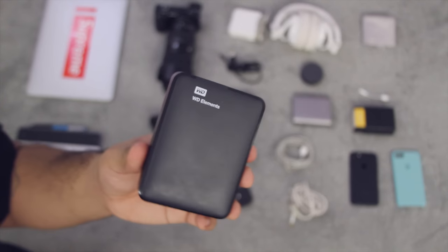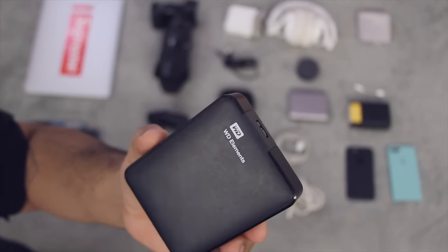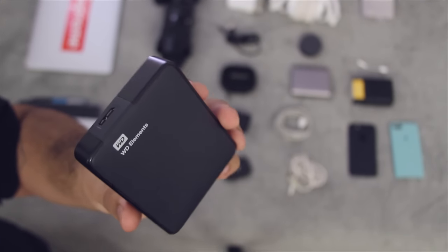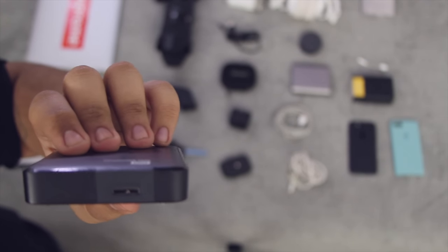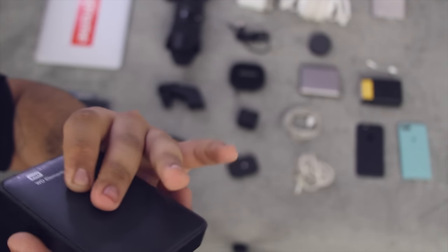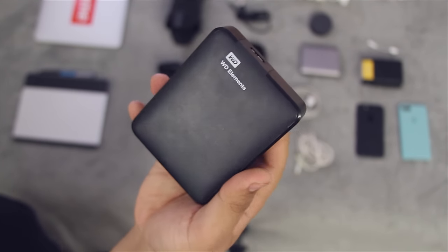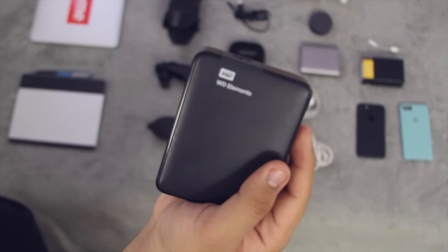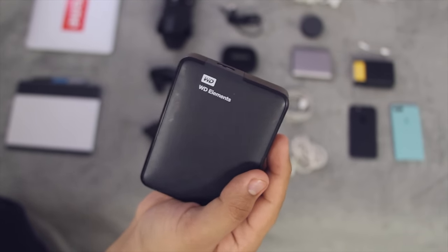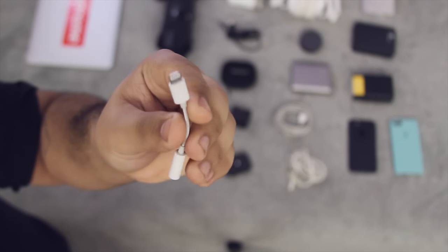This right here is my two-terabyte Western Digital USB 3.0 hard drive. I use a separate one-terabyte Western Digital drive for my YouTube video backups, but on this I normally store most of my media — TV shows, movies, and content I've archived from YouTube and Vimeo. It's a little heavy which isn't great for travel, but it normally sits on my desk. For travel, I'm actually thinking of picking up an external SSD with a USB-C port sometime in the future.